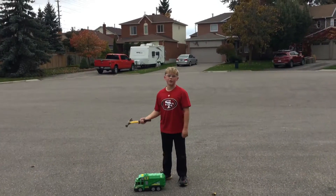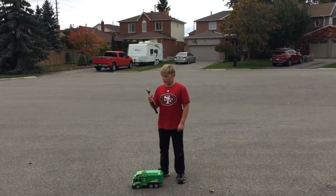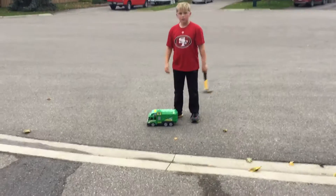Hey guys, this is Skullman from Wilk Magna. Welcome to another video. Today we will be destroying these cars.